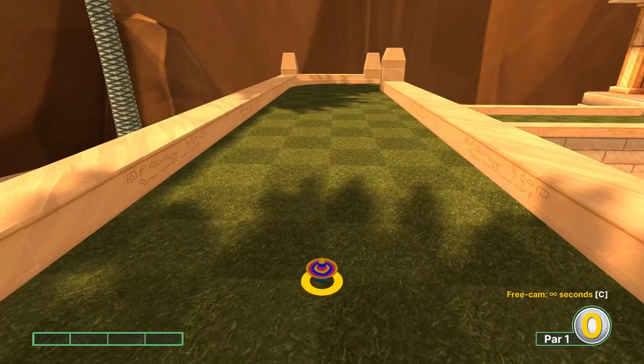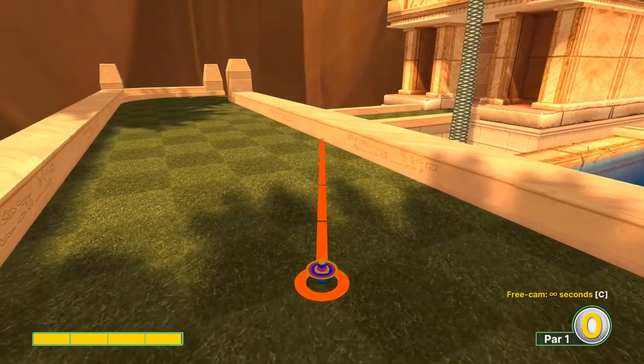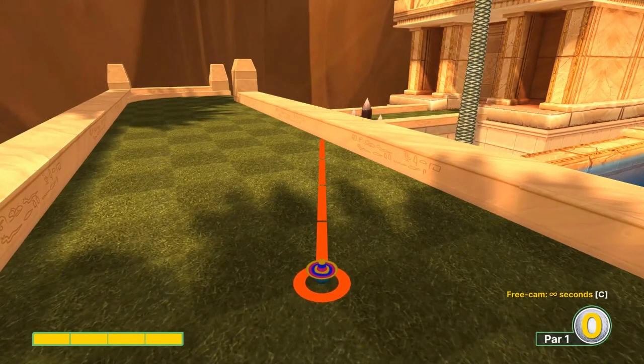Number five: we're going to aim at the one-two-third half light square, top right corner, full speed when the spikes are up.